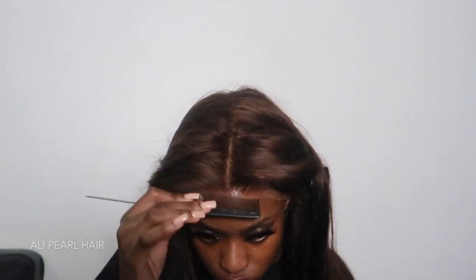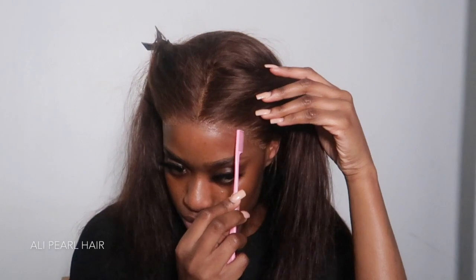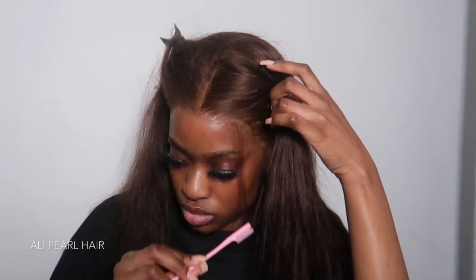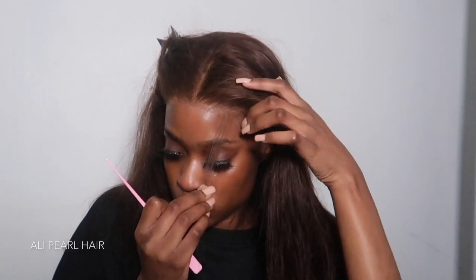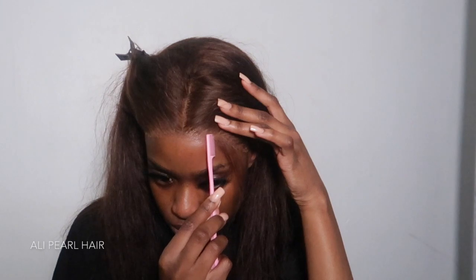Once I've glued down my entire frontal, I do that same process for the sides. Then I'm going to go in and create the edges — I just use my edge comb to section out the edges I want to use. Then I'm going to take some foundation and apply that onto the lace one more time for some extra blending.